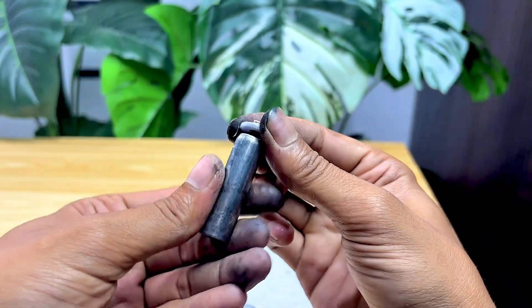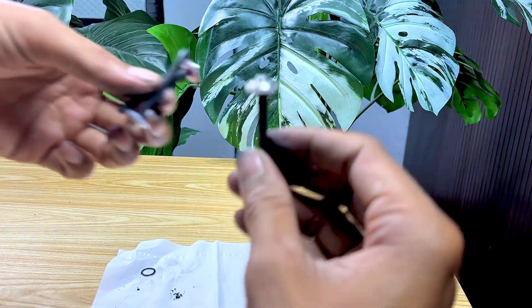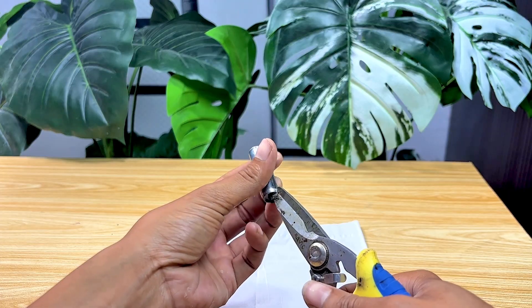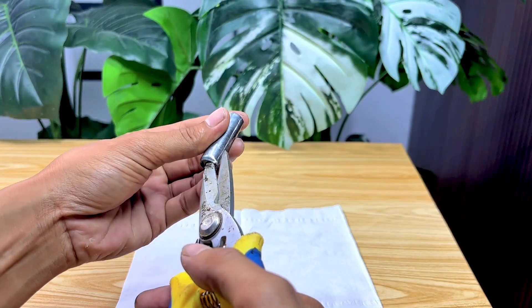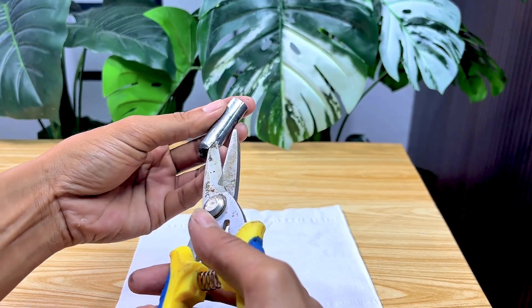I'm going to open the top of the battery, and this is where the crucial part I'll be removing lies. This process requires precision, as the top of the battery houses a small component with a powerful function. Look closely — I'll slowly open the cover, and a small metal part that often goes unnoticed begins to appear.